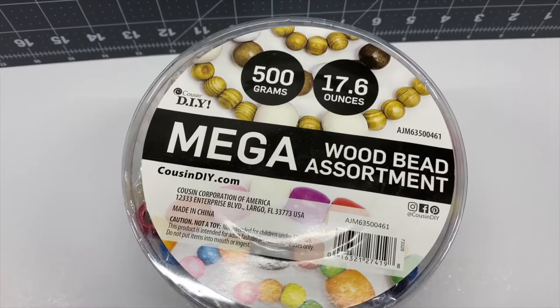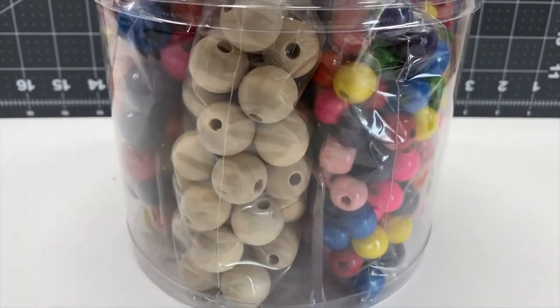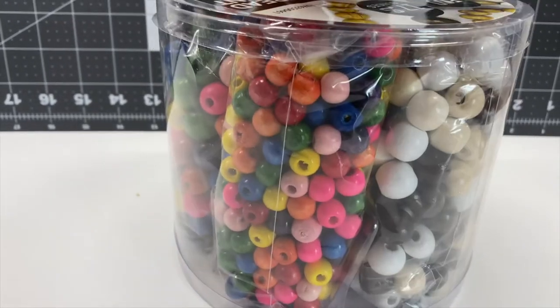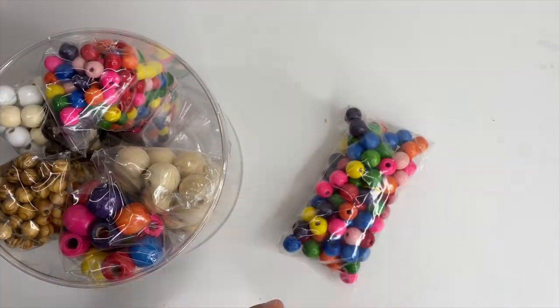The second ornament we are going to make is a bead ornament. I picked up this mega pack of beads from Walmart — I'll have some Amazon links down below. I chose the beads I wanted by size, but the size I wanted is super colorful and I don't need colorful beads for this project, so I am going to spray paint them.